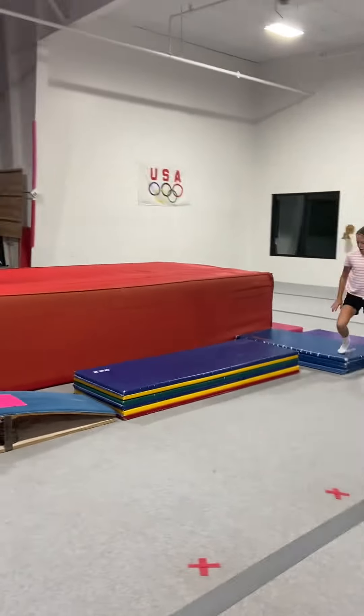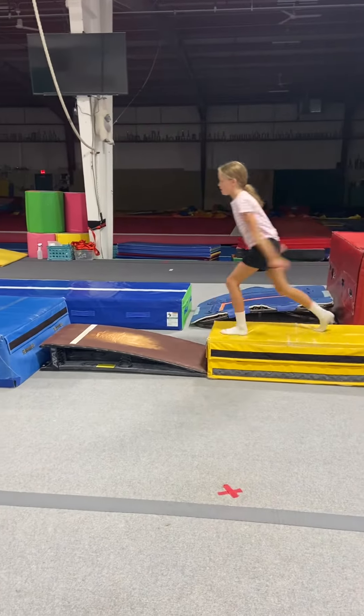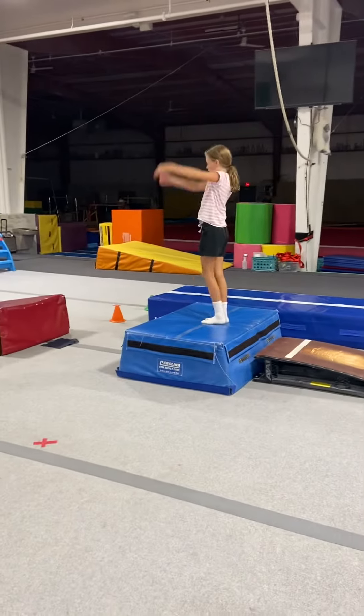Run, circle, jump. And again. All right. That's good.